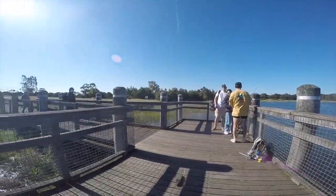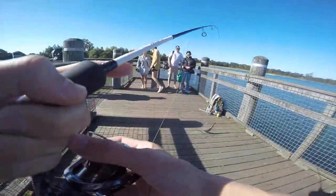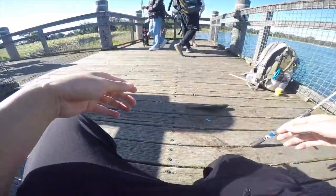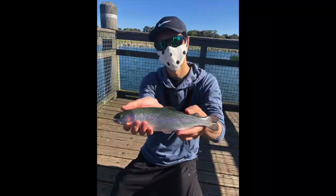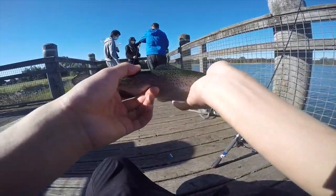That's a bit bigger. Geez — relax, buddy, relax! All right guys, that is rainbow trout. Nice. There you go guys. I'm just going to release him now.